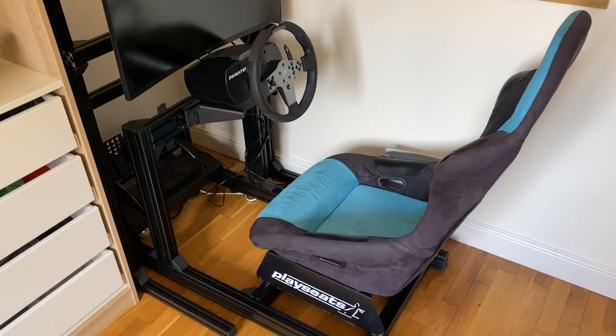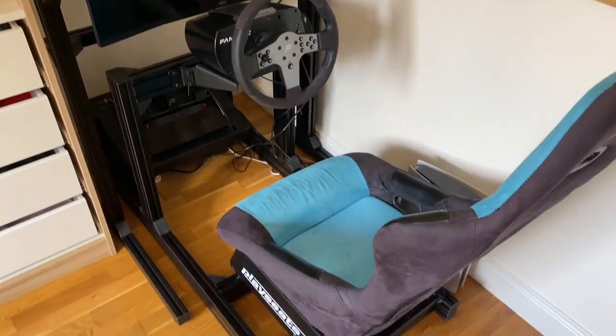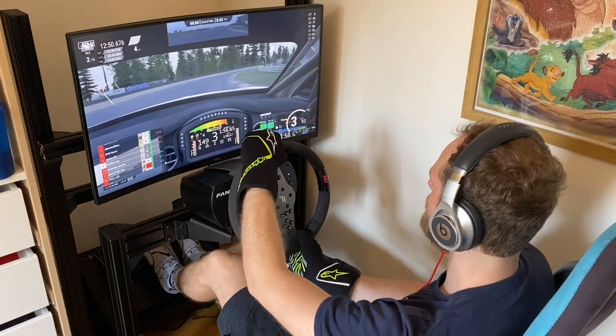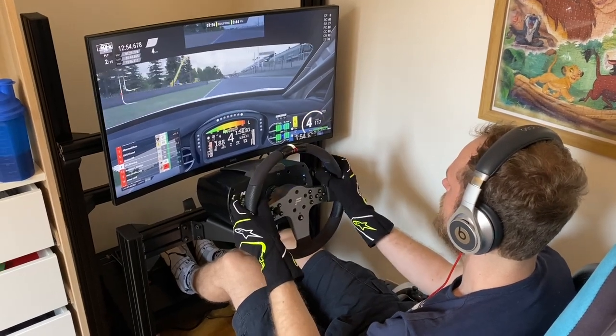So we have finished it. It's all together now and ready to be driven on. I'm not going to lie, it did take quite a while to finish - not because it took a while to put together, but purely because of the time it takes to get everything set up exactly how you want it, with everything in the right position.